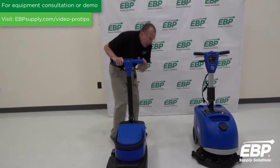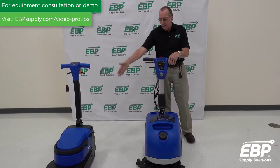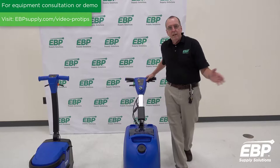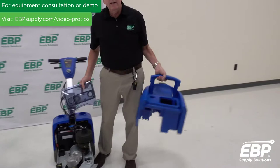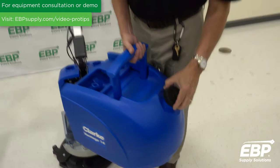The next machine I want to show you is also from Clark, and it's called the Vantage 14. The Vantage 14 is a little bit more robust than the MA30. It's a great machine, and a lot of customers use it in small to medium areas — around 1,000 to 3,000 square feet. This is the dirty water tank and the clean water tank; dirty water goes here, and this is where you fill the machine up with clean water.